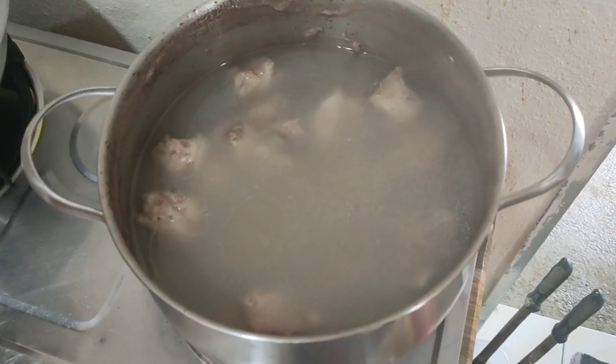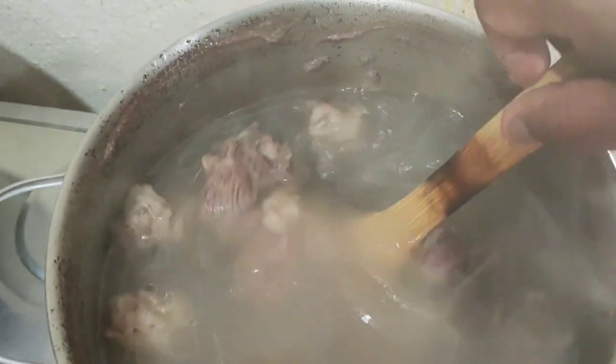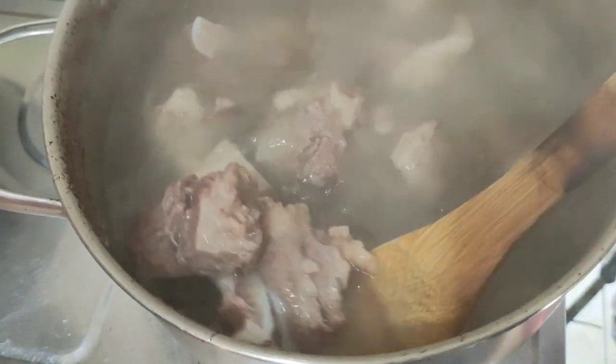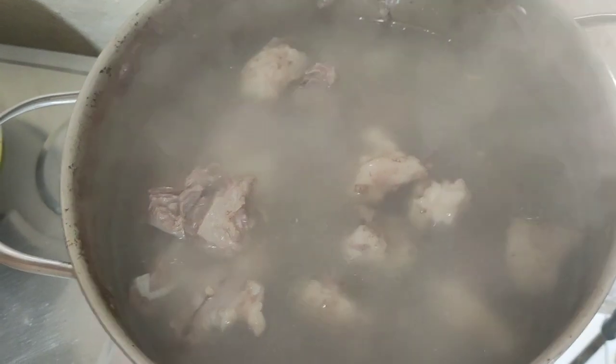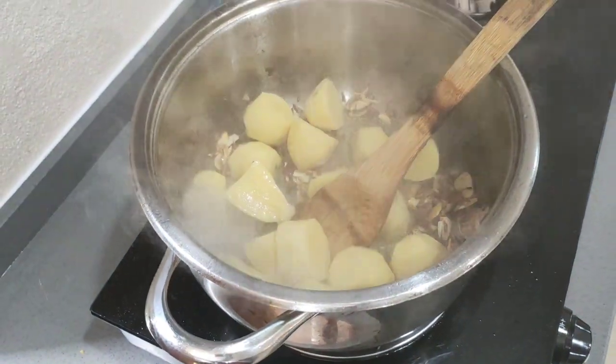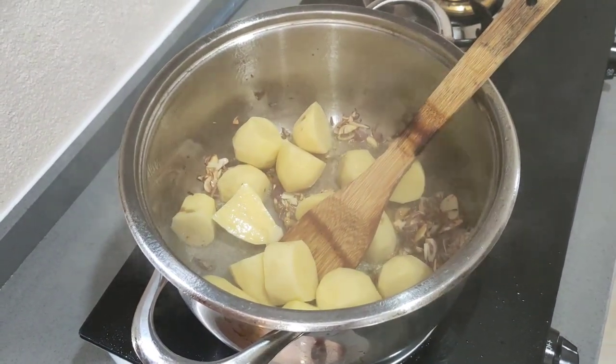We also already boiled the bones. The bone will take time to boil, to make it cook. We put the potatoes. Also the carrot.